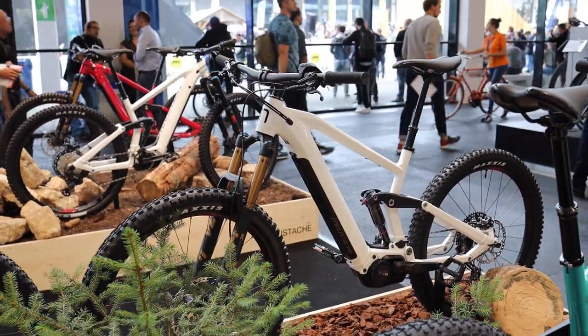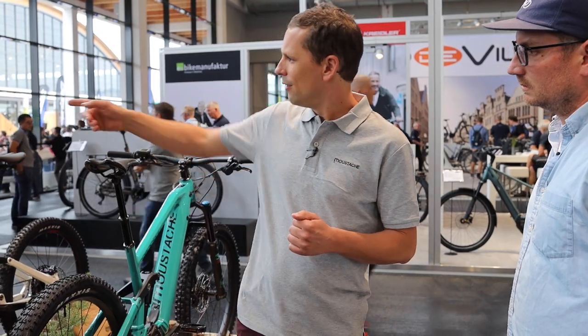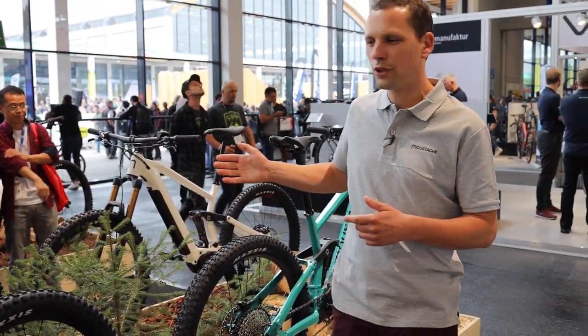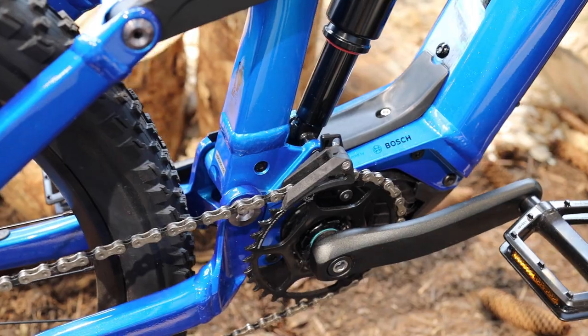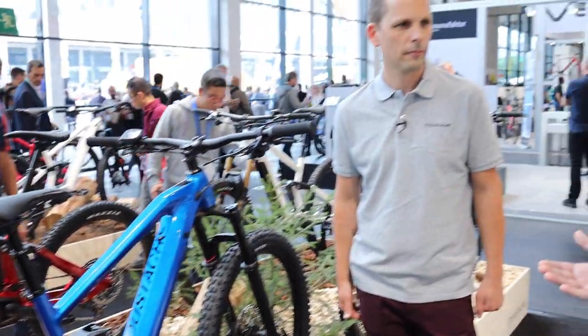We wanted different kinds of mountain bikes that are easy for people to understand. The Trail 27 is 150mm and 27-inch wheels. To be honest, the Game uses the same frame but in 29 with 160mm. Our riders at the world championship used the Trail for its pedaling capabilities but fitted 29-inch wheels — possible because on the frame we have a flip chip you can reverse, adapting the geometry from 27 to 29 or vice versa. This is a growing trend, and the ability to adapt is tremendous.